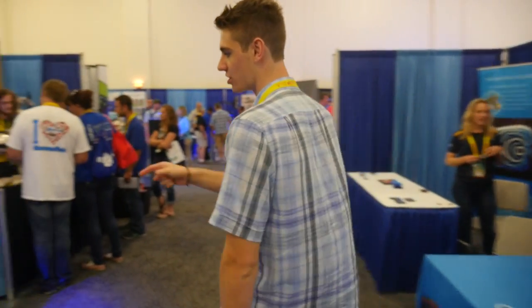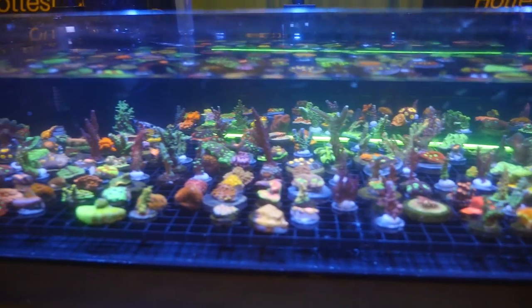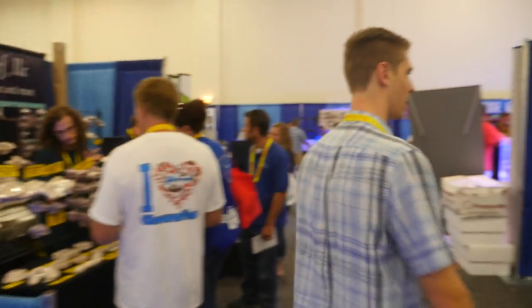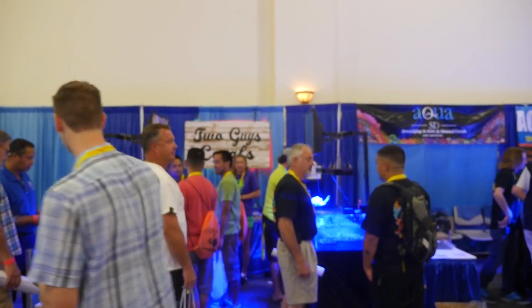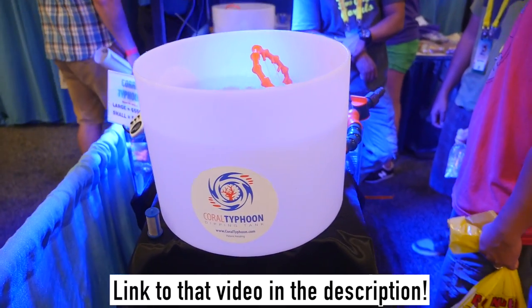We're approaching about one third of the way through the show. Here's Jason Fox Signature Corals - obviously one of the best known vendors in the industry. Behind me we have Two Guys' Corals - they're a really good vendor. I just want you guys to take a quick look at this product: it basically automatically dips all your corals - mass dips corals really quickly. It's called the Coral Typhoon. I interview the creator of it in my main MACNA video, so make sure to check that out.